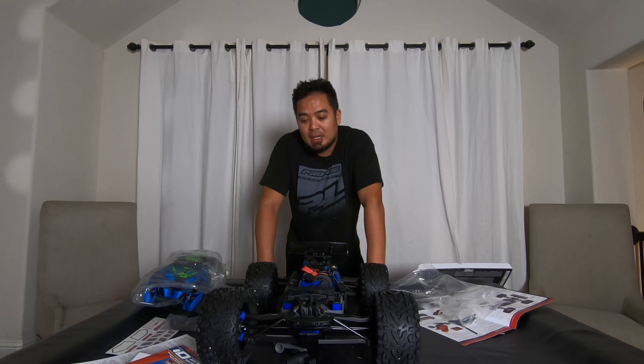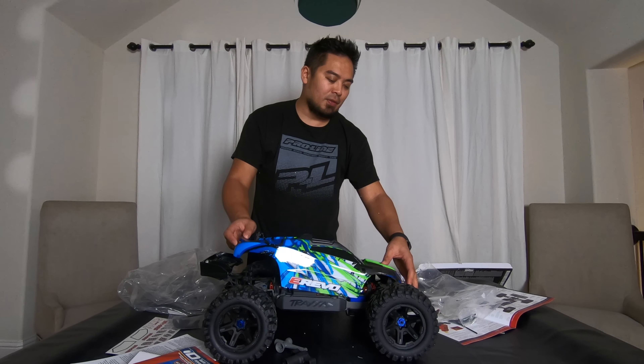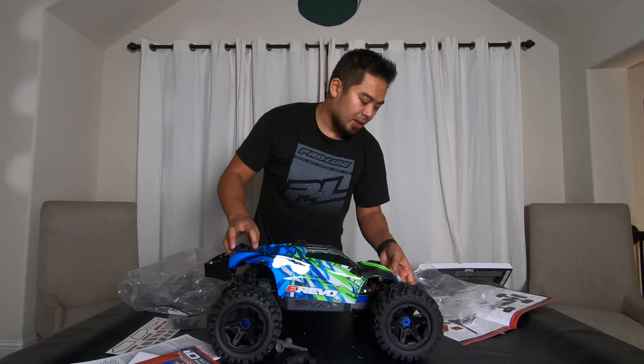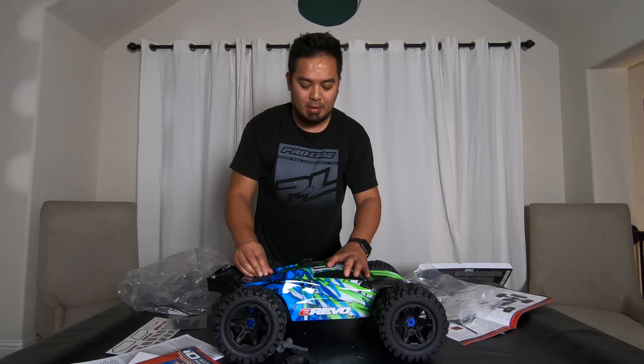The one-knob body-lifting thing is really growing on me. The key is you want to come in from the back — slide the little hook under the front shock tower, and then boom, the body is on. Very cool.